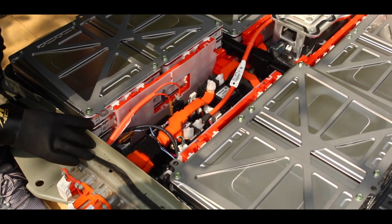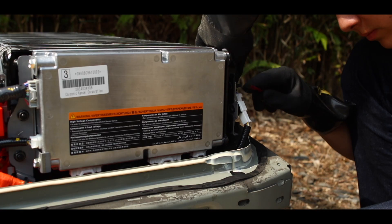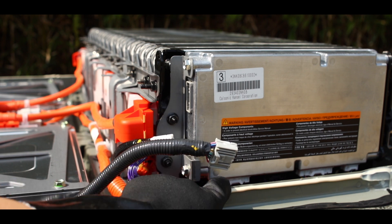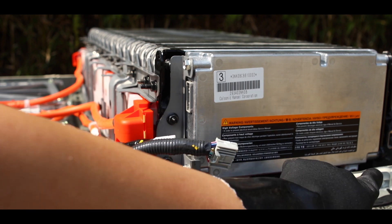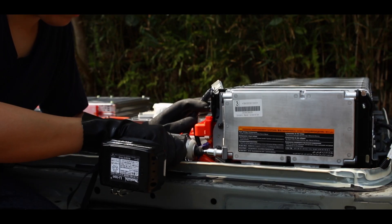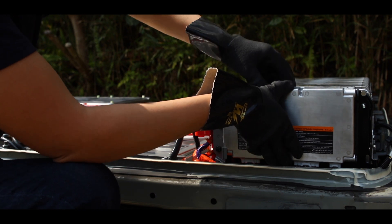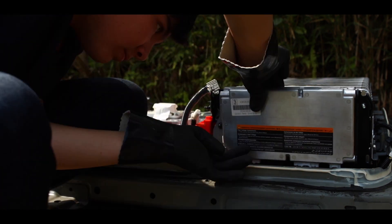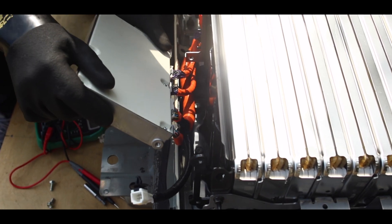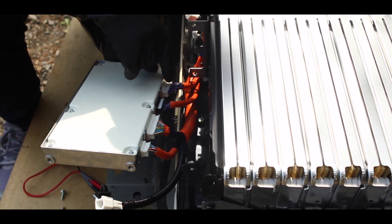I'm just trying to figure out how to disconnect everything in the best way. There are some more connectors at the base. We have the BMS free now, and then we have all the other balance and data connectors connected to it.